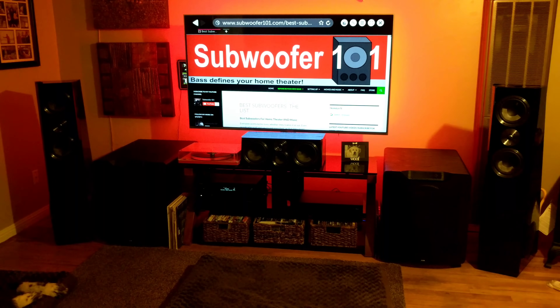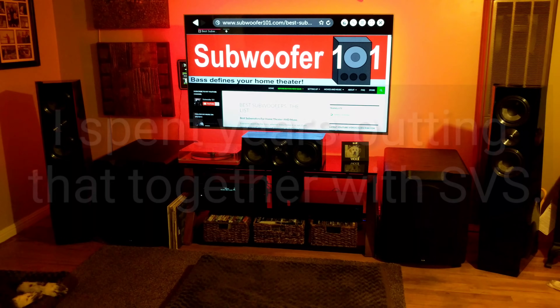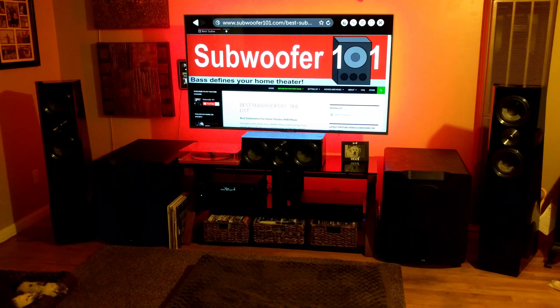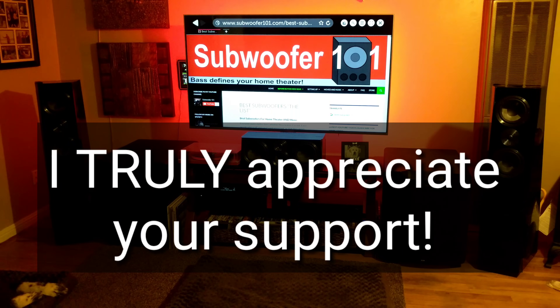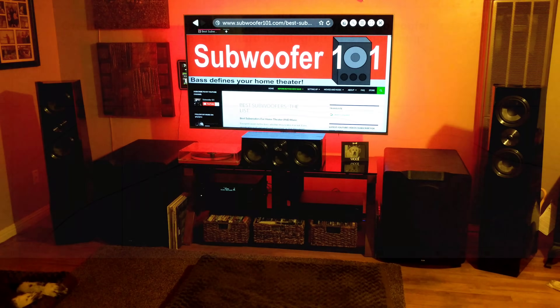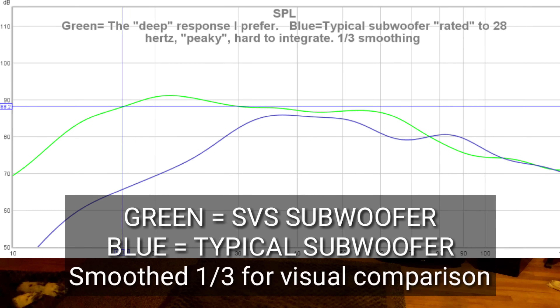Now the thing is, some people are aware, others aren't. I'm the first ever SVS affiliate, so if you follow my links in the description below it can really help out this channel. One of the things that are important to understand about the SVS subs is that they have a very, very flat frequency response. I've seen it referred to a lot in the industry as ruler flat — so an extremely flat response.